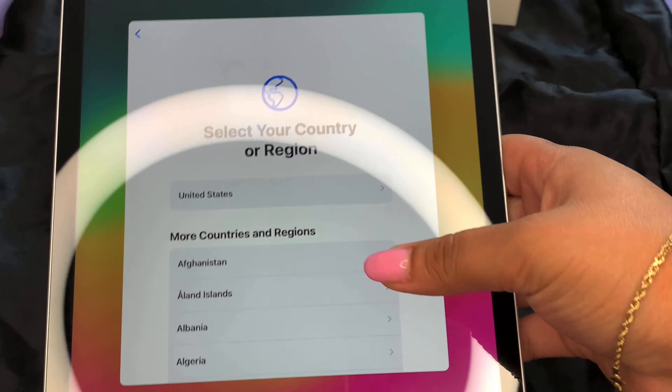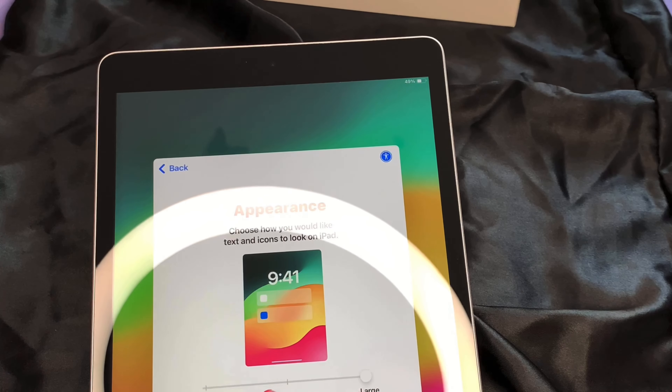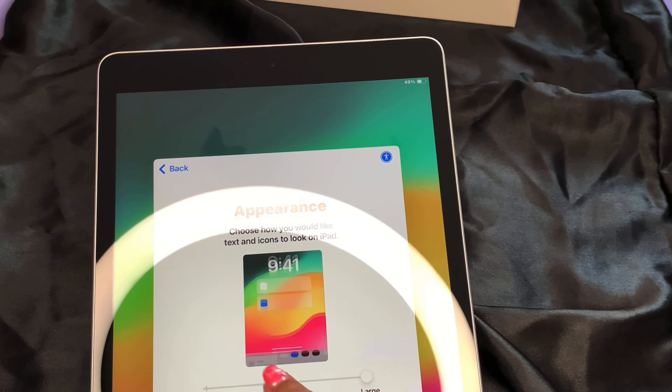We're about to turn it on. You can see my little muumuu in the reflection, but this iPad is super pretty, it's super smooth. Here I'm about to go ahead and set it up — of course English, region United States. I tried the small font but that wasn't happening, so we're going with medium font.